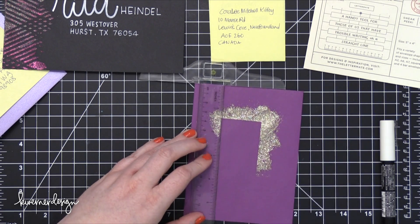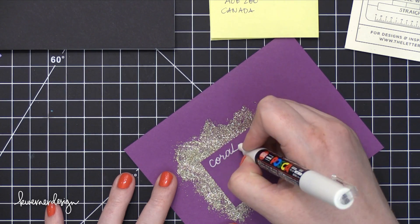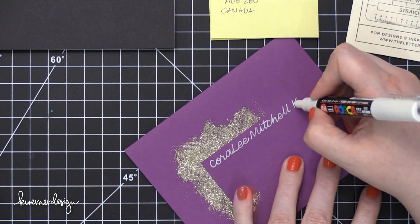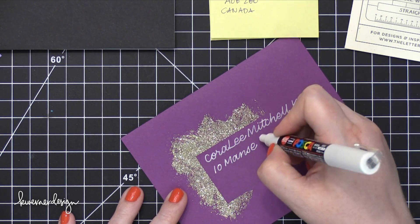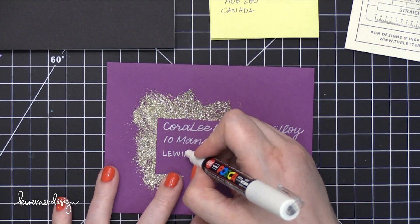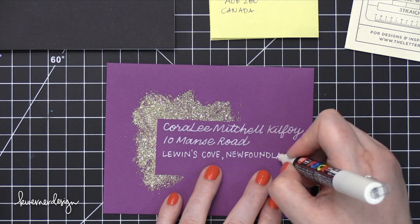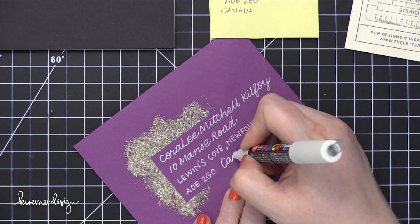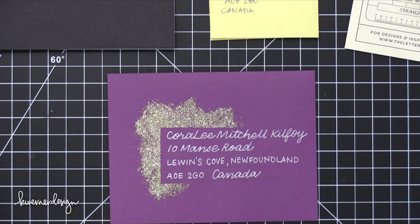So now I'm going to use a ruler and just trace on some lines, then go ahead and write on that address. I did want to mention that on that first envelope I didn't use the stencil exactly as-is with the big gaps between lines — I just moved the stencil down so I could get the lines a little bit closer together. You can definitely do that. But in my third example I'll show you how to use it all at once without having to move the stencil around, which works really well especially if you're doing calligraphy — you leave off the ascenders and descenders, then remove the stencil and add those back in.